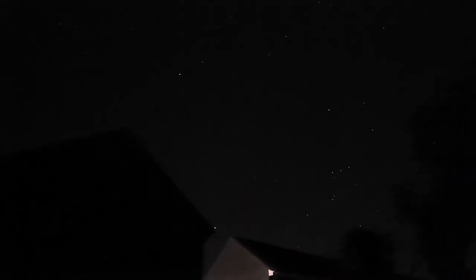So after a stretch of bad weather, we have finally got a full night of clear skies here in Cirencester, so join me while I shoot the Tadpole Nebula.